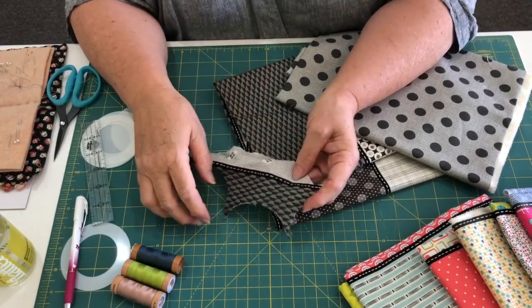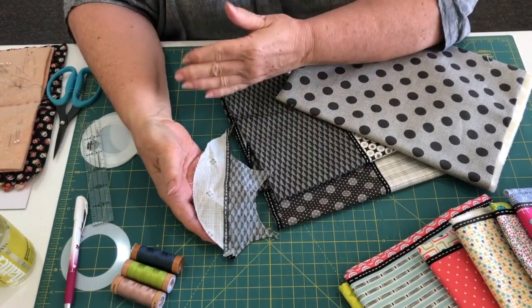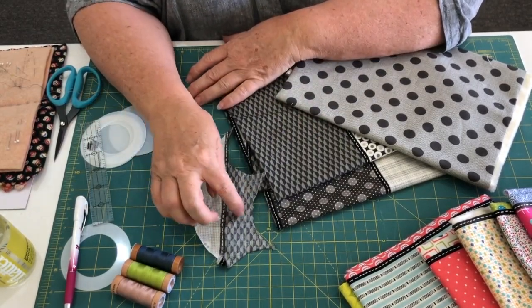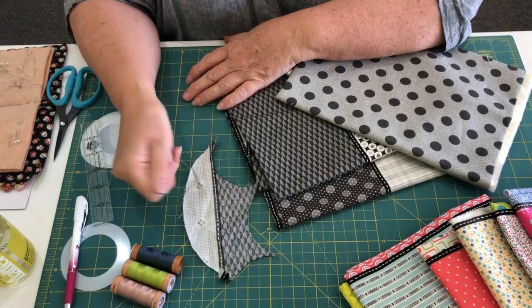One little hint: when you've cut your circles out you might have some little scraps. Don't throw them out, because in the next part of the quilt we'll be cutting little one-inch strips and little squares, so you'll be able to use up all these little pieces.